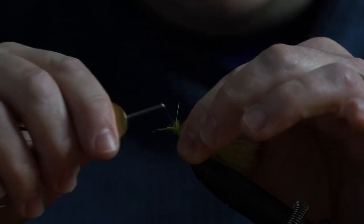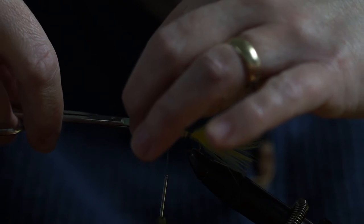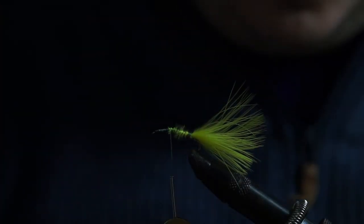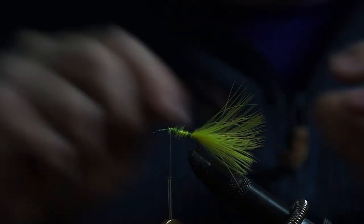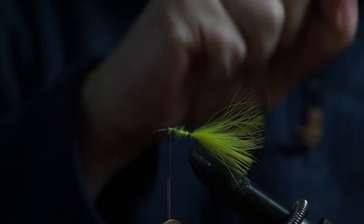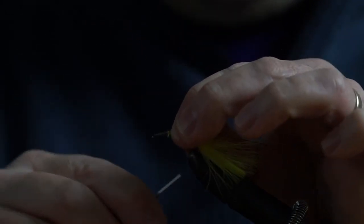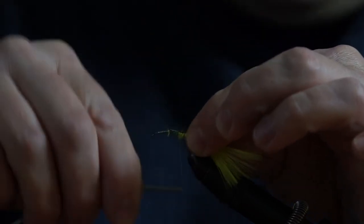So tying the tail in is obviously the first stage - it's really easy, really straightforward. I'm going to cut off there, just tidying some of this mess out of the way. The next stage is to take another marabou plume and we're going to make our body material. But before that, we need to tie some wire in for our rib material. Just helicopter that until it snaps, then pinch wrap that in, fold it back on itself, and work our thread back down to the tail.